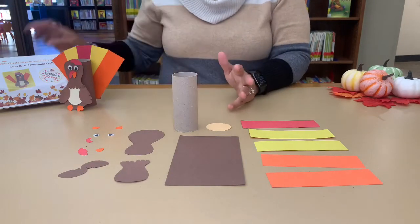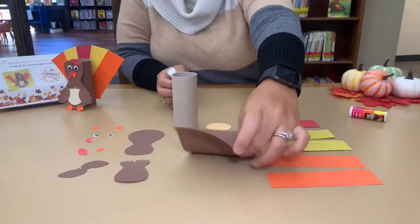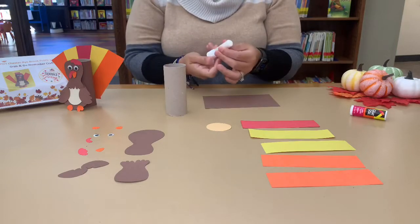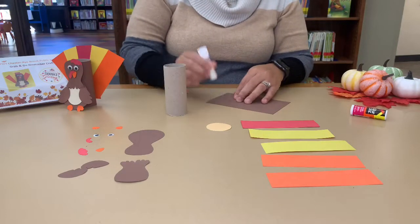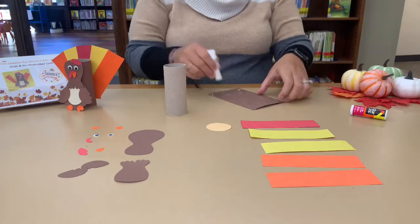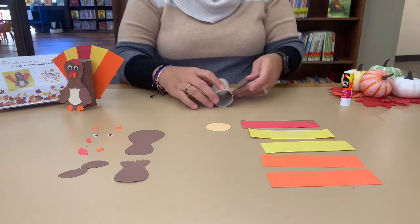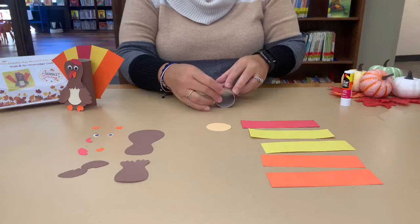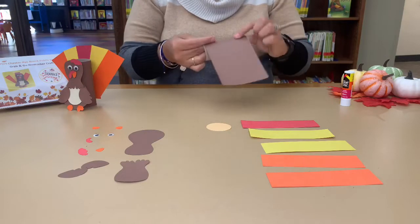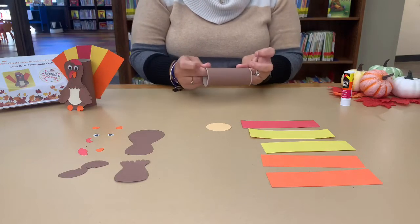So let's get started. First thing to do, you're going to need a glue stick. You're going to get the body of your turkey and wrap it around the toilet paper roll. Get a little bit of glue on each end. You can do it all around, or you can do more if you like — it's up to you. Then you're going to cover your toilet paper roll. If it's a little long, don't worry about it, because the turkey will cover it.